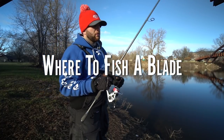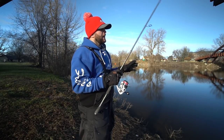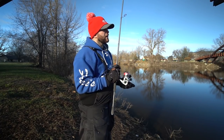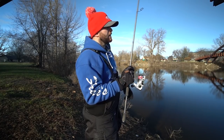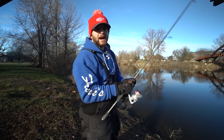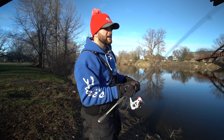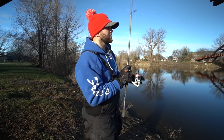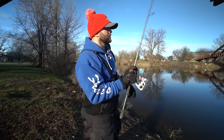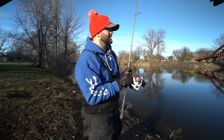Where do I like to throw a blade and find it most effective? I like to throw it in areas where smallmouth are feeding on or around rocks. Now it'll work okay in grass, but because it's a treble hook bait, I find it works best around rock — basically areas or transitions. The best spots I've ever found have been rock-to-sand transitions, where you're on the edge of the rock with a little bit of sand, but somewhere that there's not a lot of muck, debris, or shallow grass.